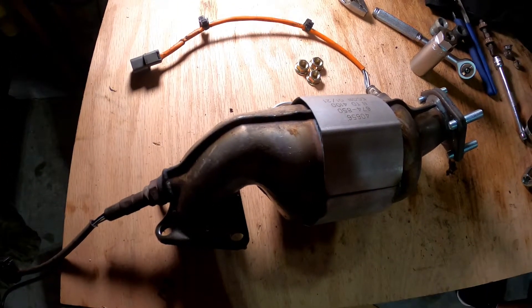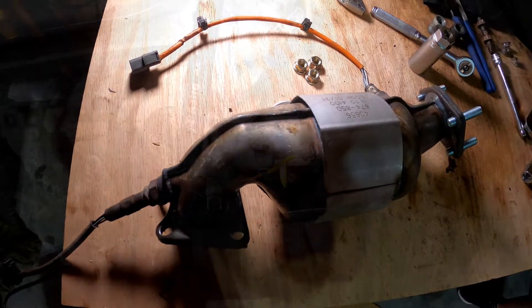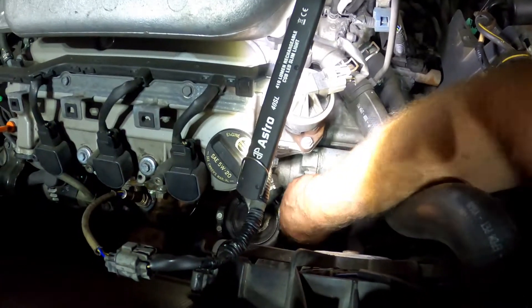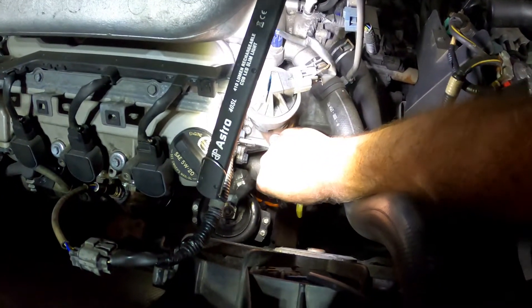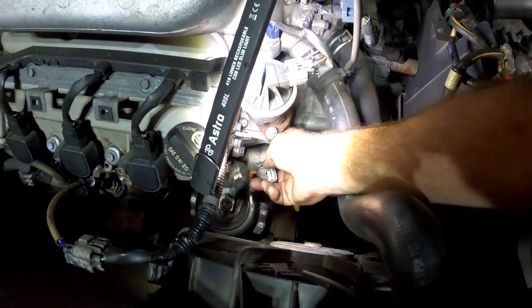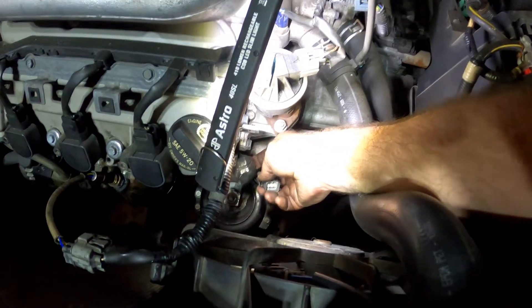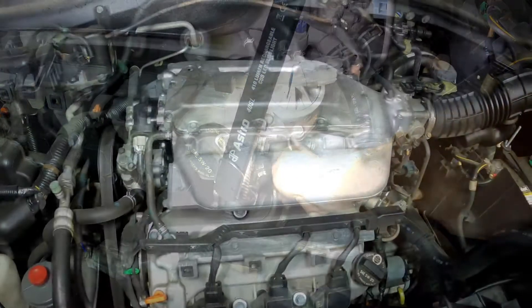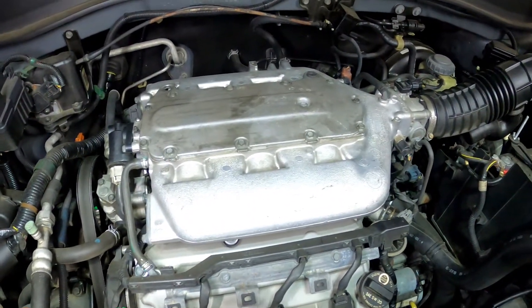We'll go ahead and get this mounted back up and then move on to the rear one. Before moving on, just make sure you get these O2 sensor wires routed correctly — the bottom one comes around the motor mount and then you bring it back up and clip it back onto the piece of metal where it belongs. Now we're ready to move on to removing the upper intake manifold.